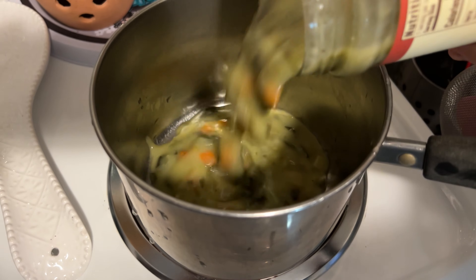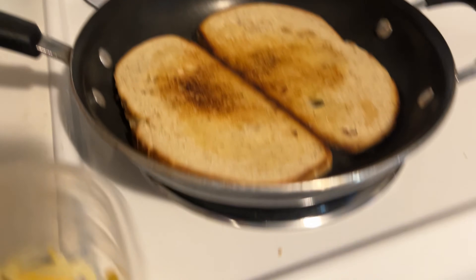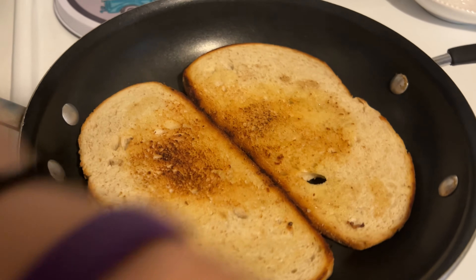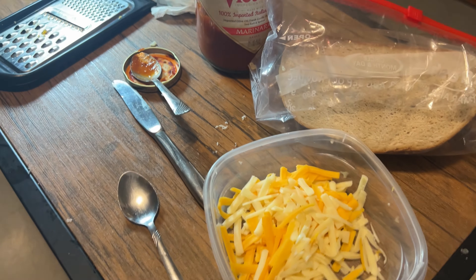Whoa, they look pretty good, not gonna lie. Now to make the best grilled cheese you need sourdough bread, cheese, and butter. That simple.